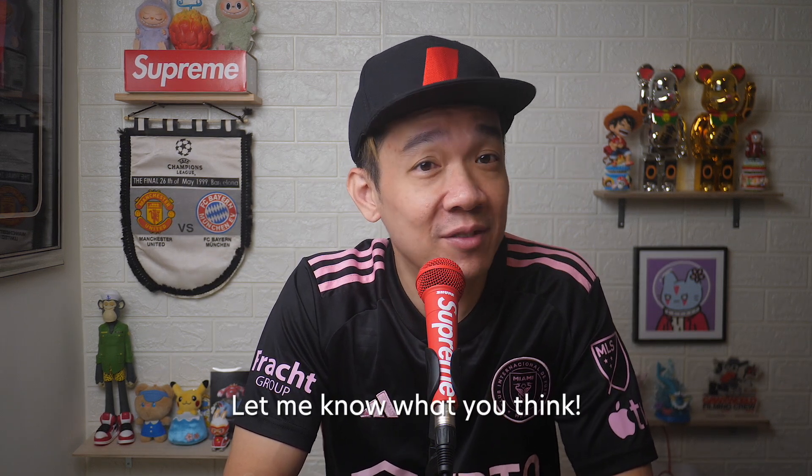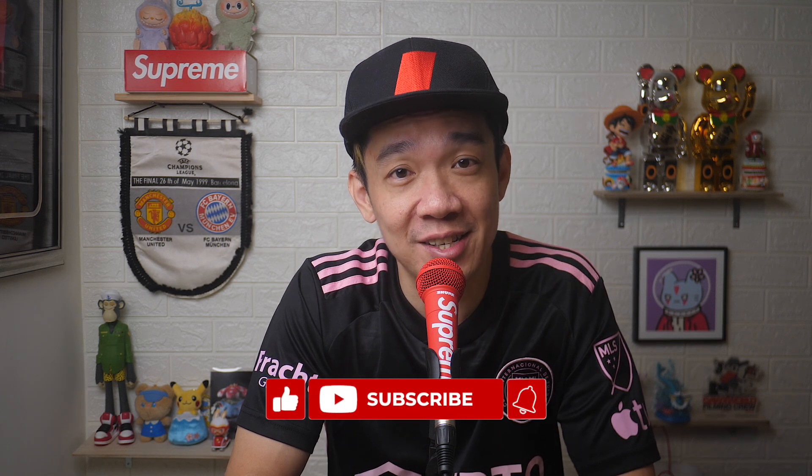I hope today's video was easy to understand. Do leave a comment below if this video helped you in any way. If you like more of such videos, don't forget to subscribe and give this video a thumbs up. Until the next video, I'm Steph — take care and bye-bye!